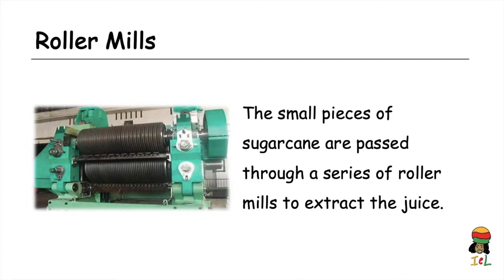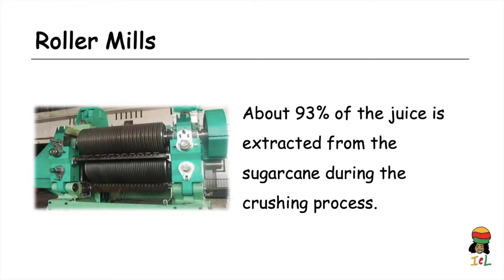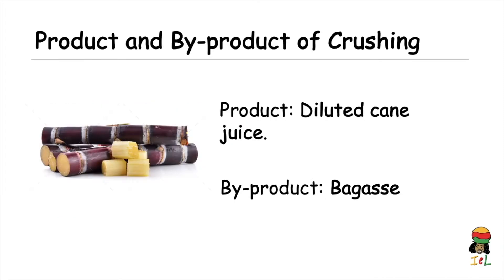Crushing involves the small pieces of sugarcane being passed through a series of roller mills to extract the juice. Water is sprayed over the rollers during the crushing, which helps to extract and dissolve the sucrose from the cane. About 93% of the juice is extracted during the crushing process. The product is diluted cane juice, and there is a byproduct — the trash from the cane — which we call bagasse.